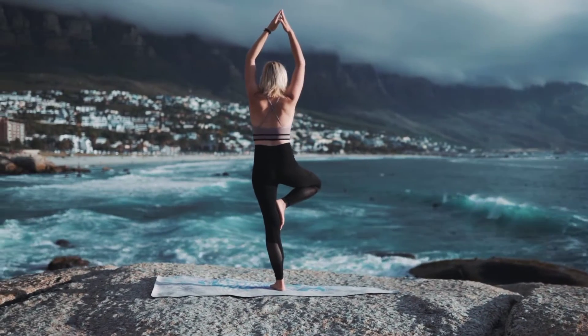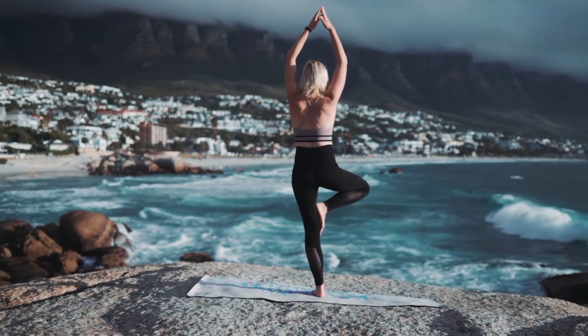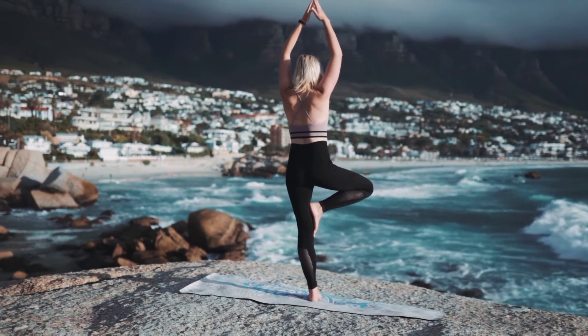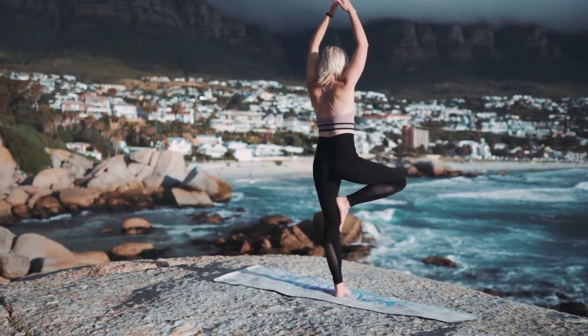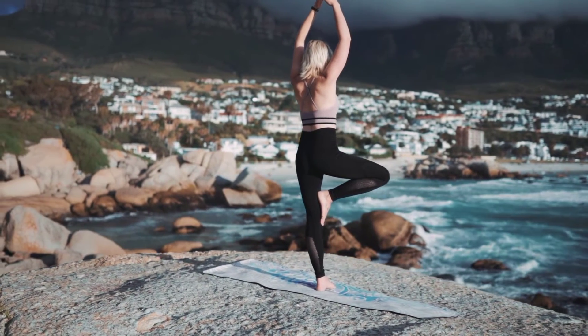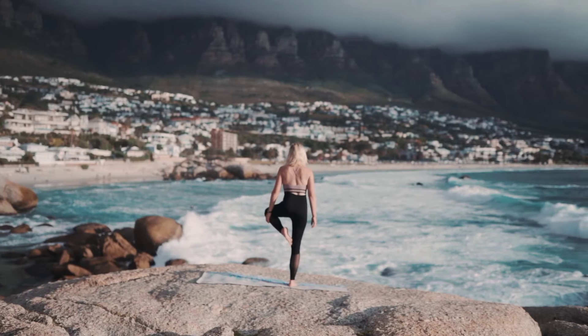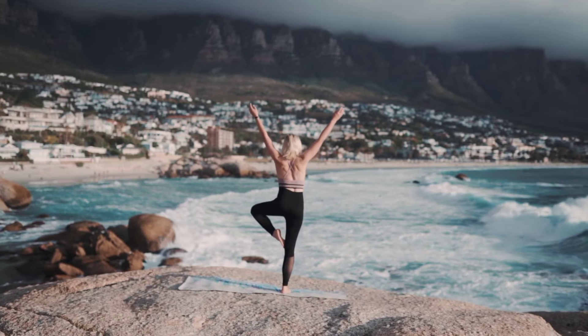Tree pose is a great way to ground yourself and focus on your breathing while improving your balance. Choose a focal point to provide balance and slowly lift your right foot off the sand and place it on your left ankle. Take the time to leave any stress that you might be experiencing behind and relax yourself physically, mentally and spiritually.